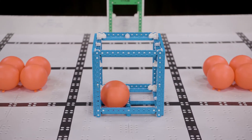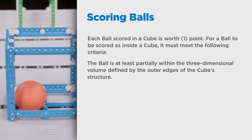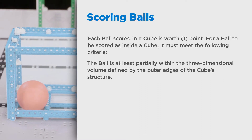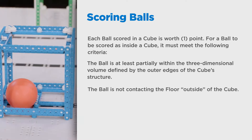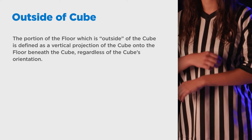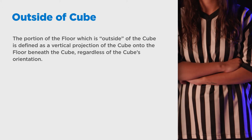Each ball scored in a cube is worth one point. For a ball to be scored as being inside of a cube, it must meet the following criteria. The ball must be at least partially within the three-dimensional volume defined by the outer edges of the cube's structure, and the ball must not be contacting the floor outside of the cube. The portion of the floor outside of the cube is defined as a vertical projection of the cube onto the floor beneath the cube, regardless of the cube's orientation. This may sound a little confusing, so let's look at some examples.